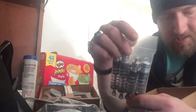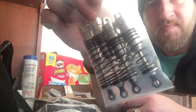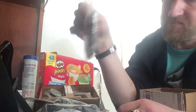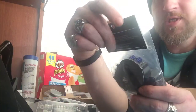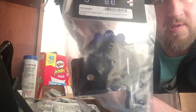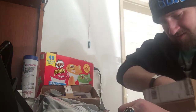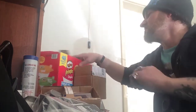I believe these shocks are from Atomic RC — silver and black. Hopefully they're decent; they feel decent. For the transmission case I got the aluminum motor plate from Hot Racing — there's the part number. It looks pretty good.